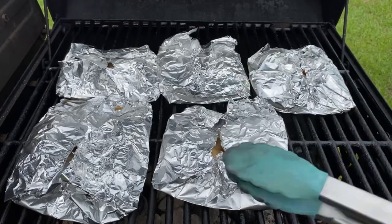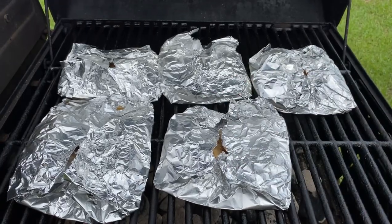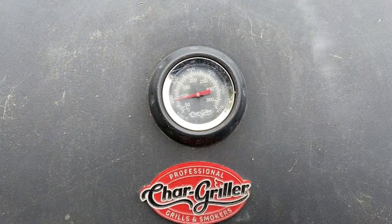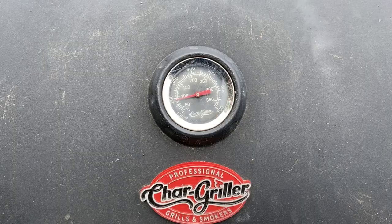I'm grilling tilapia the right way, but I'm gonna let this cook so it can cook a lot more. I'll keep it there once the tilapia is fully cooked.